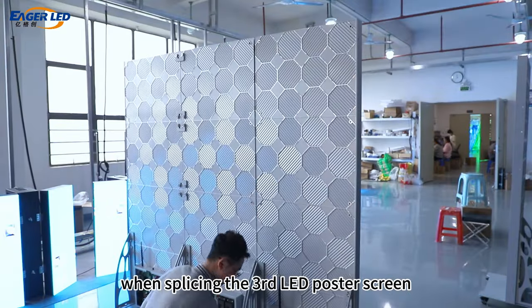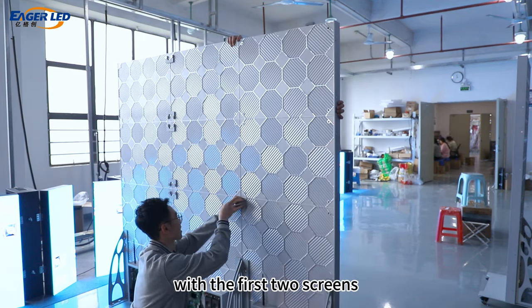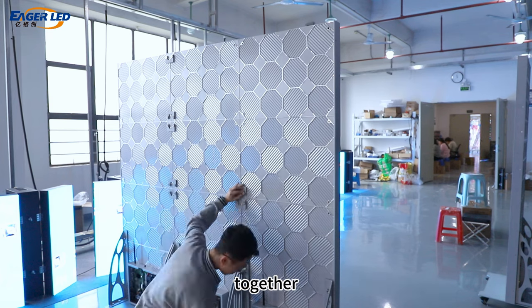When splicing the third LED poster screen, it is also necessary to keep it level with the first two screens, and then use connecting iron sheets to splice them together.